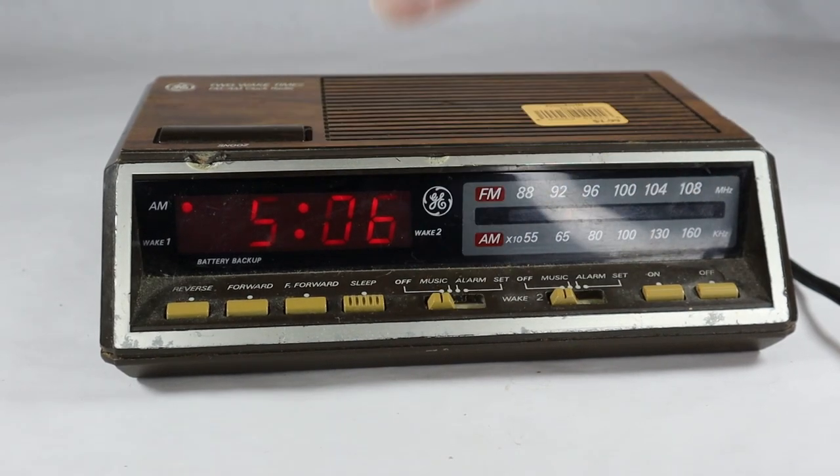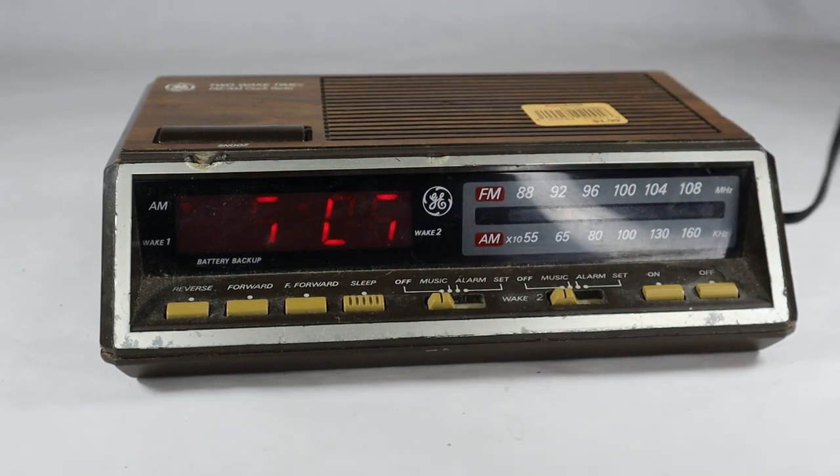So this thing does work in every way it's supposed to work. The radio itself, not so hot — tuning is not so great, but I'm assuming the antenna is the cord here, so if we played with that a little bit it might sound better. Anywho, this is a General Electric Model 7-4816B, two wake times AM-FM clock radio. It cost me a couple of bucks at Goodwill. That's our video for today — if you have any comments, leave them below, like the video, subscribe to the channel. We'll have more videos of vintage TV and radio stuff down the road. Thanks for watching.